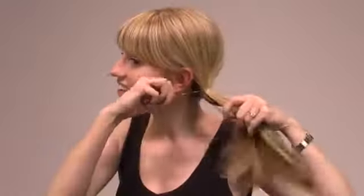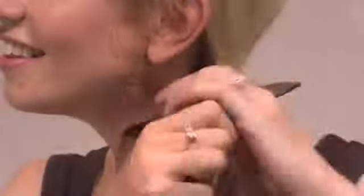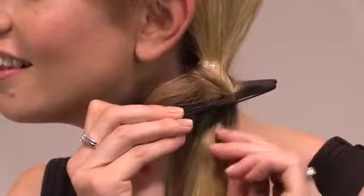You can also use the Scunzi Criss-Crosser tool to create different types of fishtail braids, like this one — the side fishtail. Simply start by pulling your hair to one side and securing in a side ponytail with a poly band. Follow the same steps as you would to create a back fishtail braid.